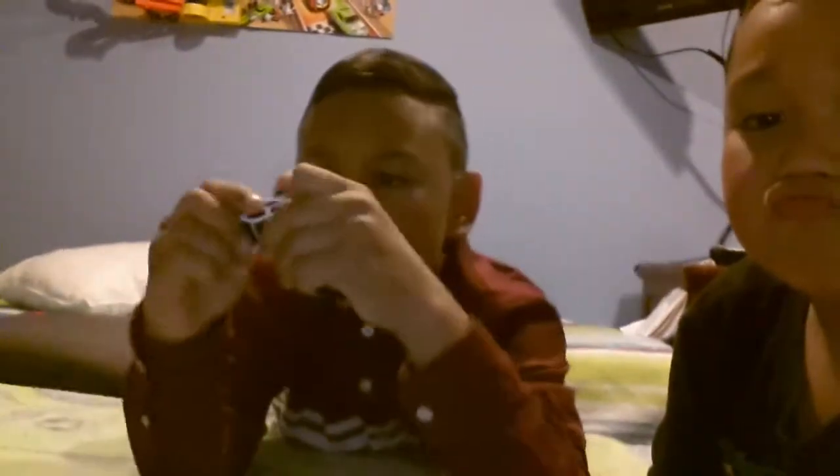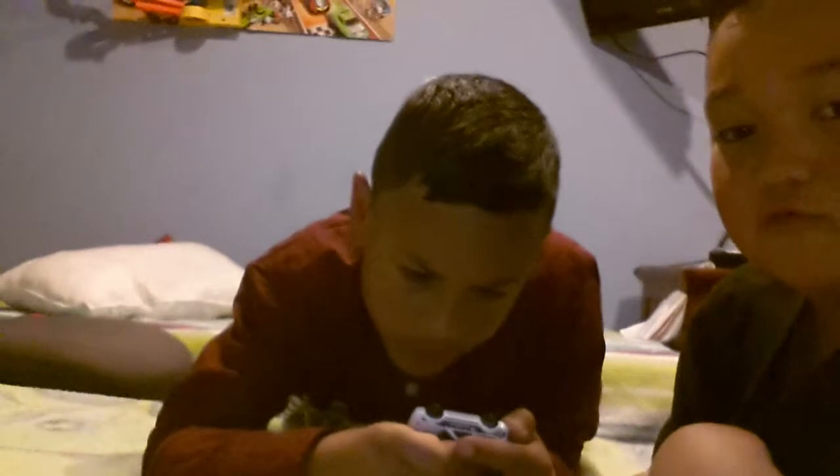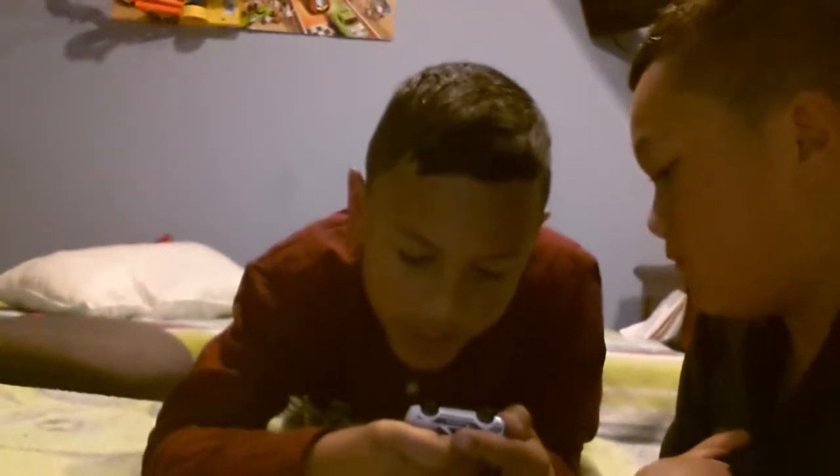Before we even get to the magnet parts, Gabby's got this car he wants to show us. This is my brother's favourite car. What is it? I haven't really read it. Toyota. Toyota A80X. So this is a Toyota.